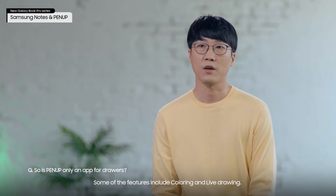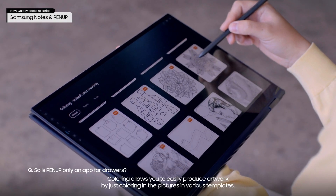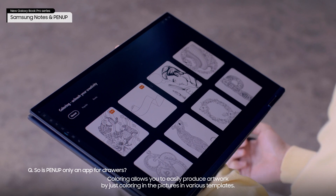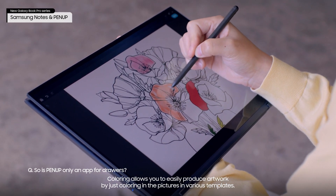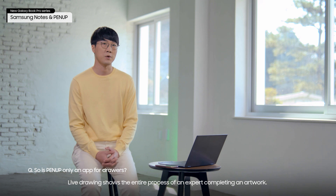Some of the features include coloring and live drawing. Coloring allows you to easily produce artwork by just coloring in the pictures in various templates. Live drawing shows the entire process of an expert completing an artwork.